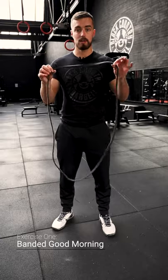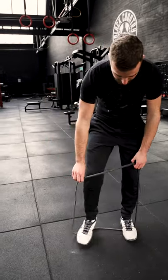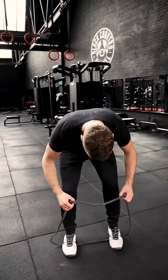We're going to go through a band good morning, a Romanian deadlift, and then an RNT reverse lunge. For the band good morning, all you need is a band. You're going to step inside the middle about hip-width apart with the band underneath the middle of your feet, squat down to throw it over the back of your head, and then stand nice and tall.